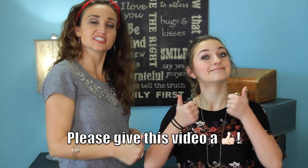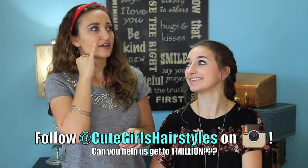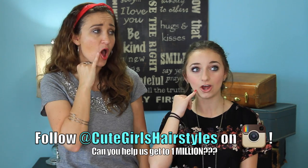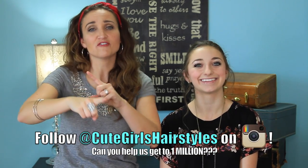Be sure to give this video a thumbs up if you liked it. Leave a comment below telling us how many days of school you have left. We are only 50,000 followers away from 1 million followers on Instagram — so exciting! So give us some love over on Instagram — I'll put the link down below. Go over and give us a like and follow us. We'll see you guys next Sunday. Bye!